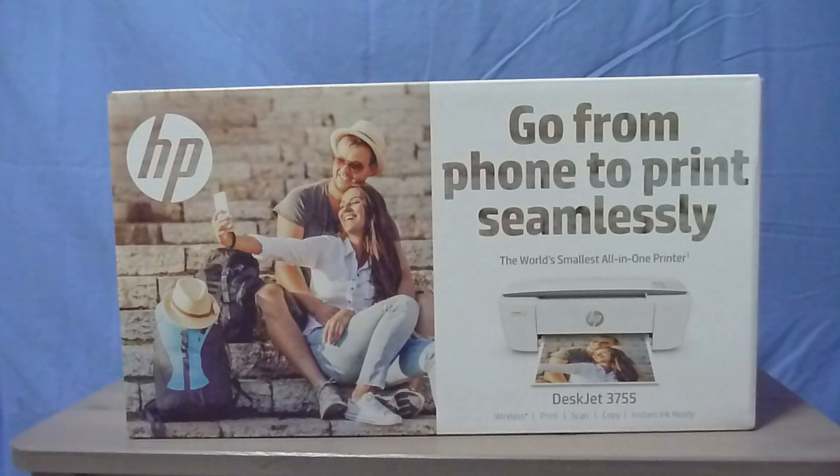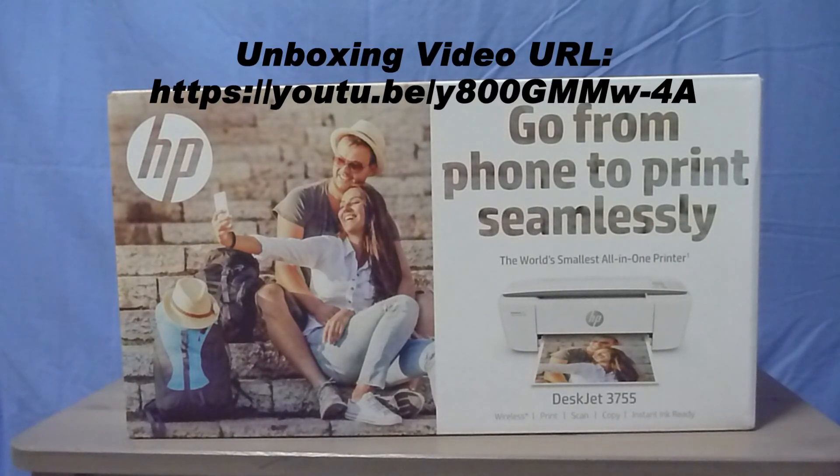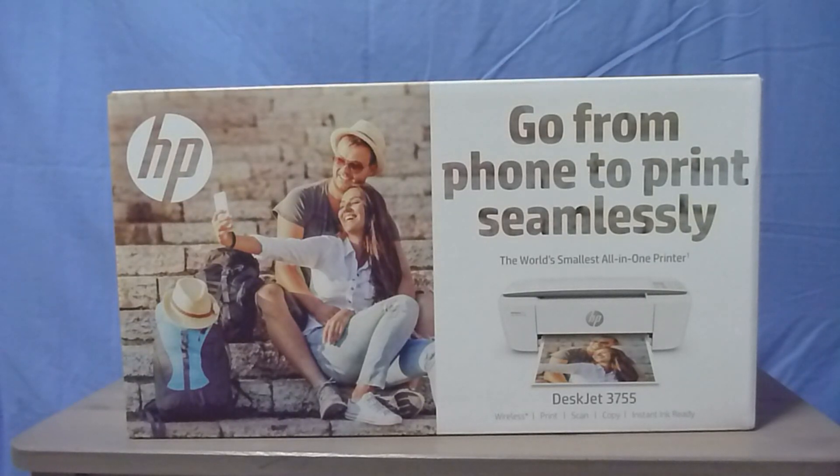We are going to show you how to go from phone to print seamlessly using the HP Smart Apps. If you need help on unboxing this printer, please refer to our other video done on this topic, where we show you how to unbox, install the cartridges as well as paper. So for now, let us start and we'll show you how to go from phone to print seamlessly.